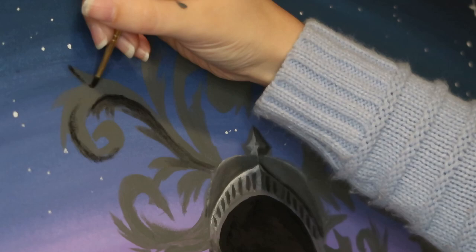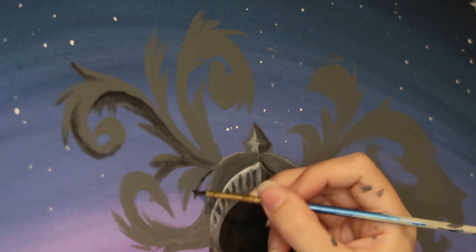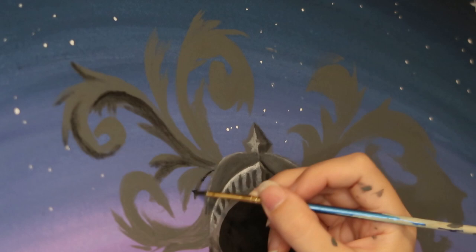Let's talk about these feathers — holy cow! Their beauty is all in the shadows, and it was so difficult to try to remember where there might be a shadow. These feathers took me over an hour at least. I am very proud of them though.